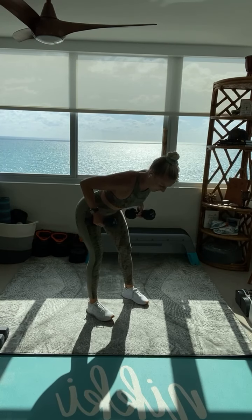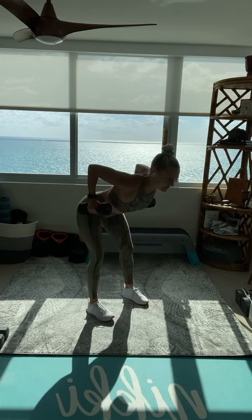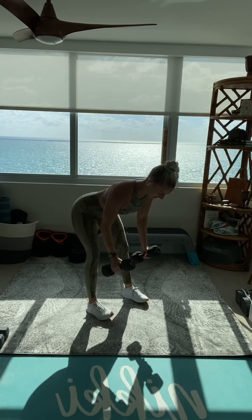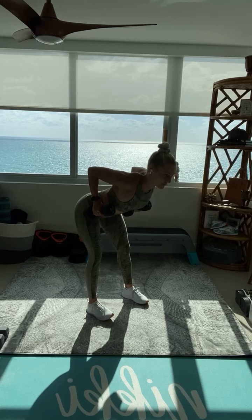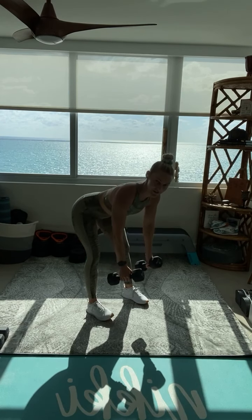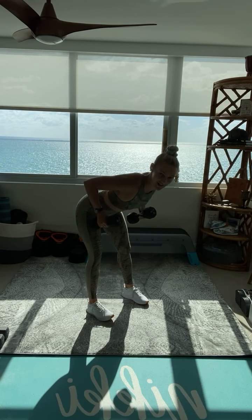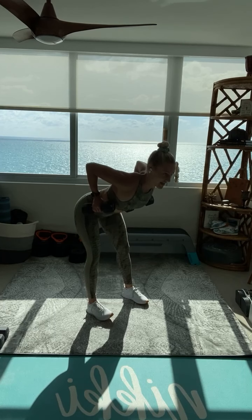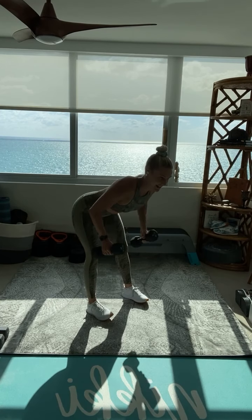Are those elbows back? Are they narrow to the body? Exhale, drive them up. Big squeeze with those shoulder blades tight. Looking good, everyone. I know you are crushing these weights, owning this slow tempo. Elbows way up high. Last one — stand it up. Front, side, front, down.